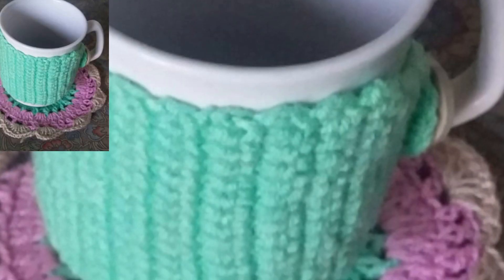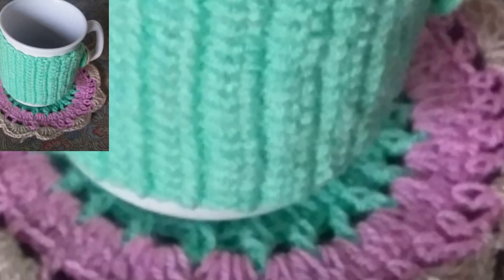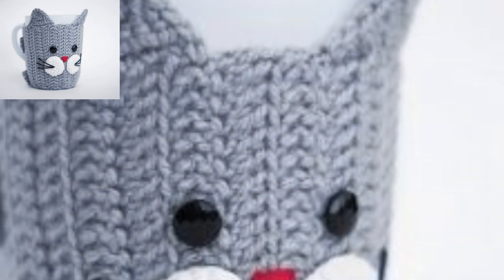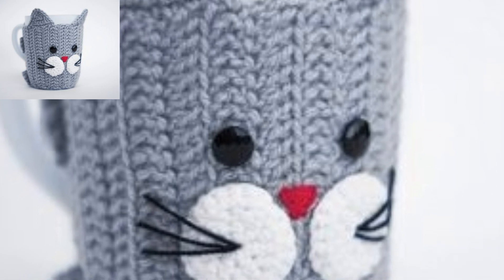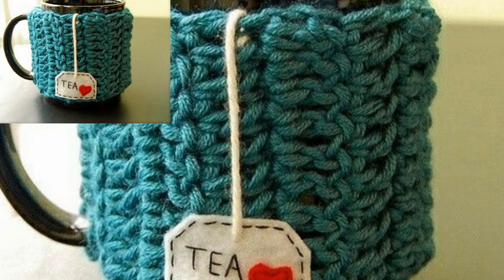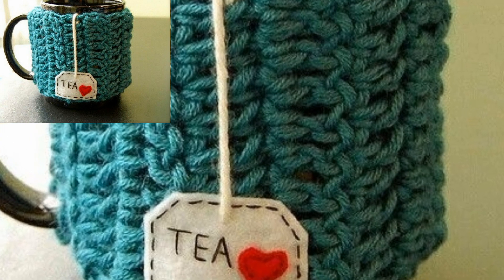Keep reading for the free crochet pattern. These cozies were made to fit our favorite bread mug, which we call our matchy mug, because we only have two of them.